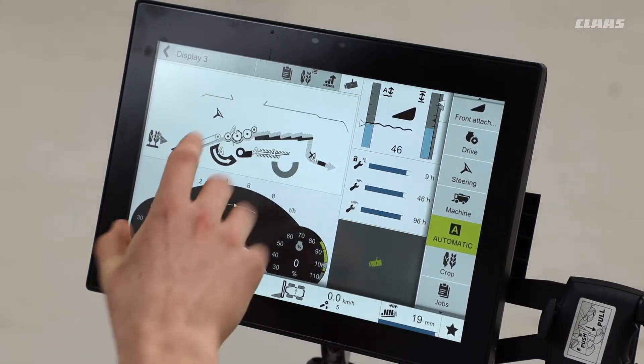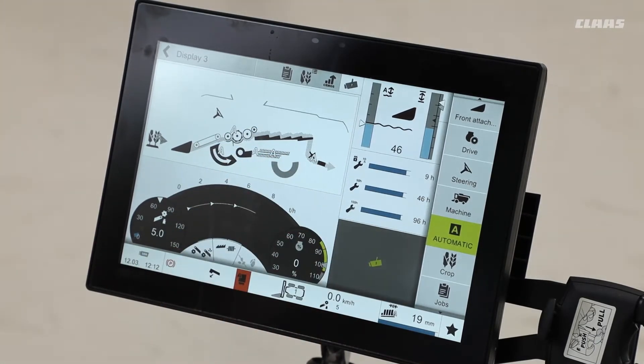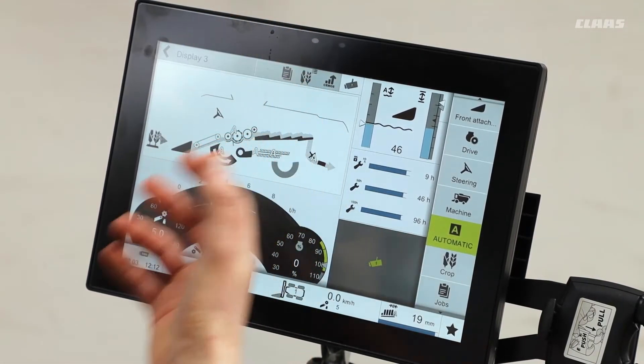We've seen the various sections available on the CMOS screen — the settings and how they're being adjusted, be that through the threshing, cleaning, or chopping units. And on hybrid machines, I also have the separation area available as well.